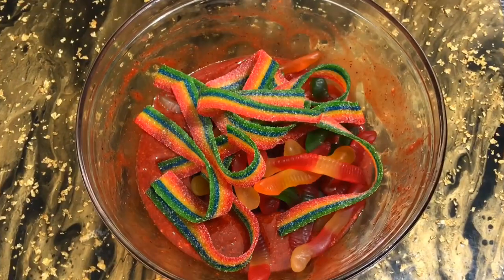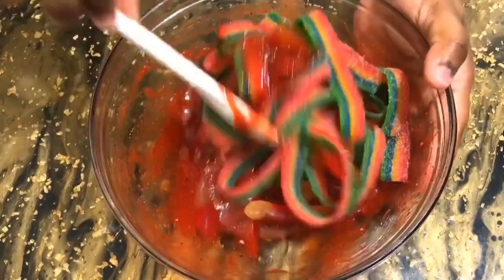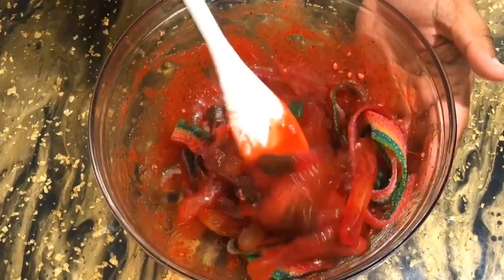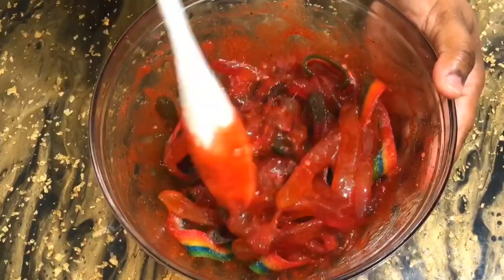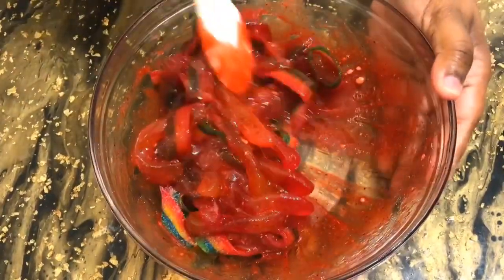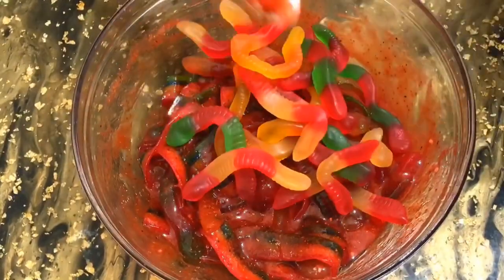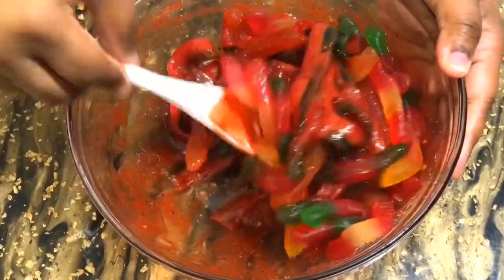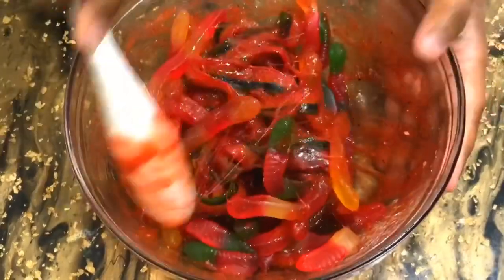I then added in my gummy worms, and then I added in my Airhead Belts. You've got to break those apart — they're pre-cut but you just pull them apart. I got them in there and coated everything in that chamoy sauce mixture. I did add in some more gummy worms and gave it all a good mix. Some videos use way more chamoy, tajin, and Lucas Mango, and some even use tamarindo sauce, but I just didn't want to add that. I got everything coated and let it sit a bit.